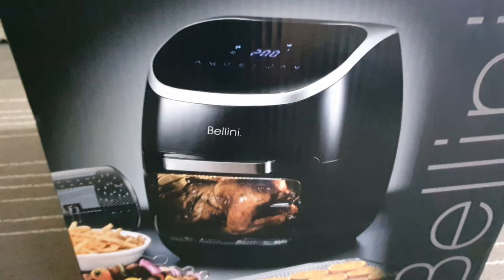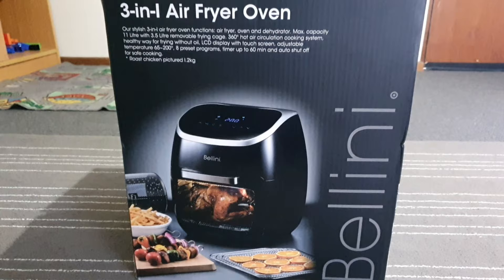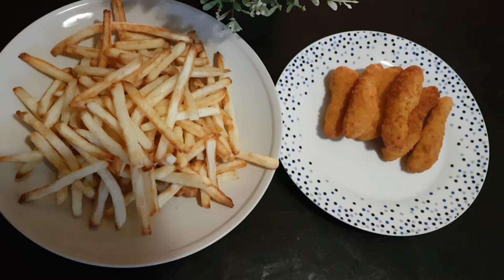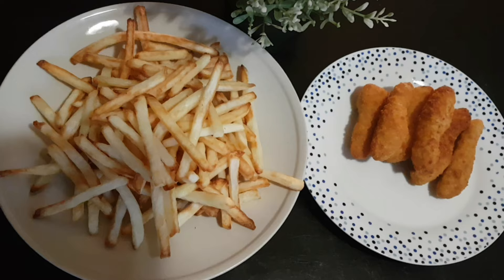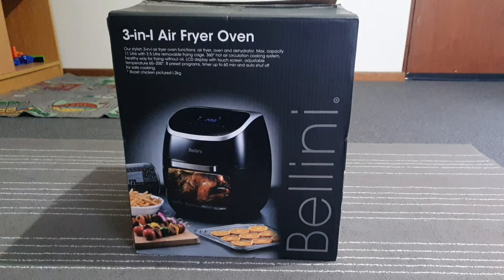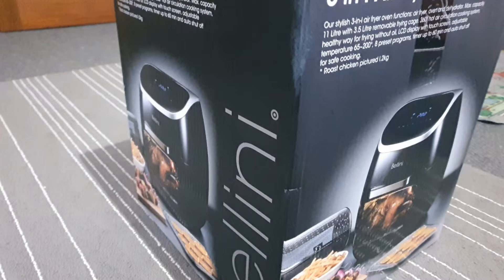Hello everyone, welcome to my channel. In this channel you can watch videos about how to use some tools. I will share about air fryers. Some people are now moving from oil fryers to air fryers because it is considered healthier — an air fryer fries your food using heated air instead of oil.